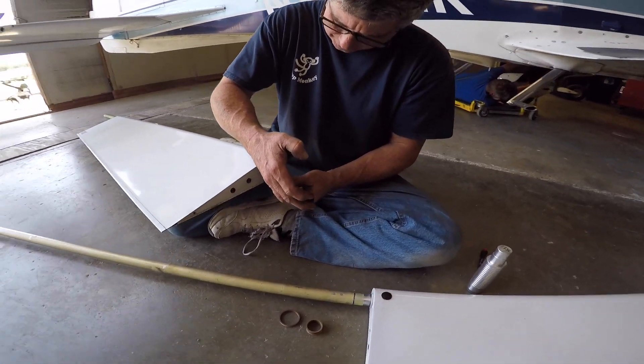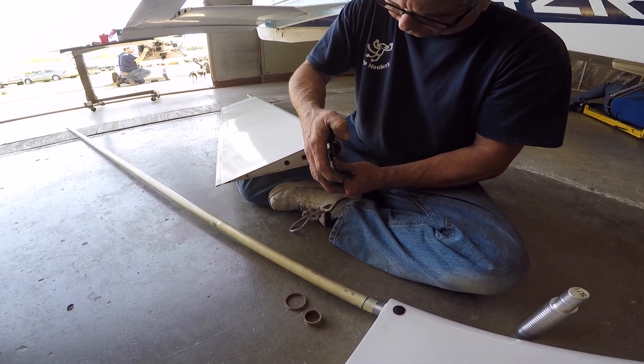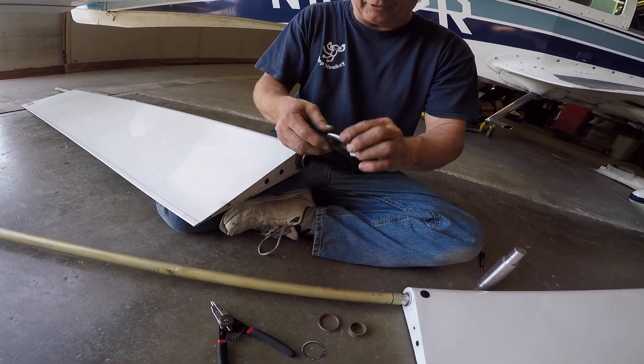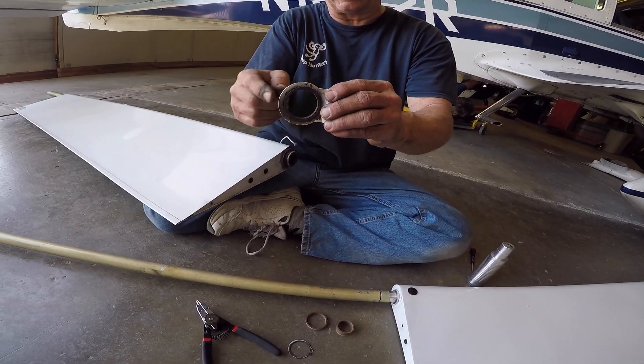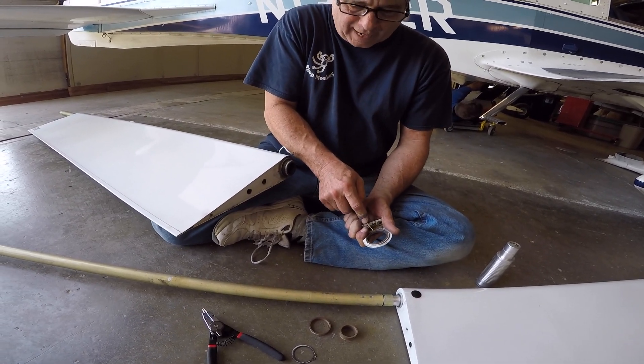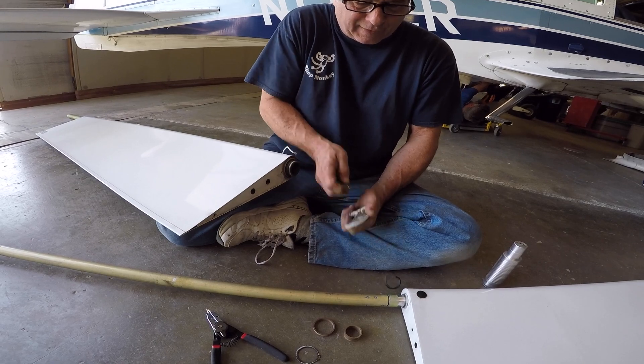The first thing we have to do is take the clip ring out — done. Now the bracket with the bearing is right there. Always push away from your hand with these little screwdrivers to remove that bearing.